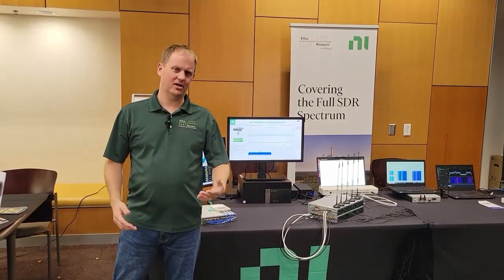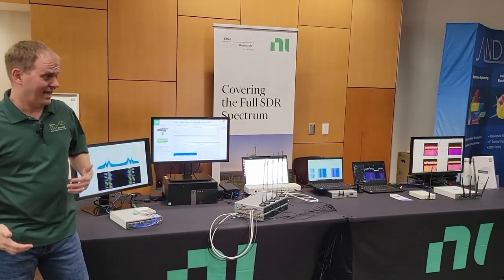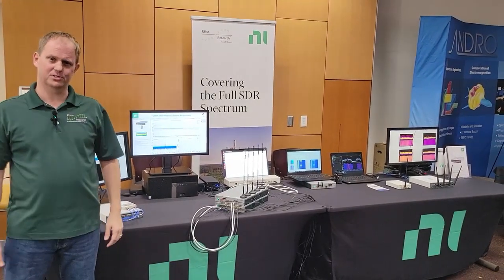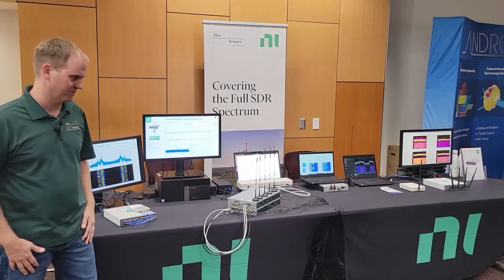Hi, I'm Hayden Nelson. We're here at GRCON 2023 in Phoenix, Arizona. I have a whole lot of demos here to share with you that we're showing off at the NI and EDIS research table here at the conference.